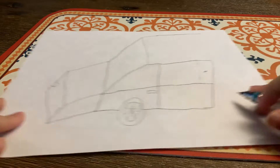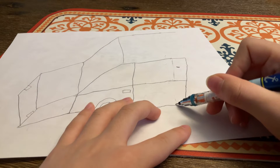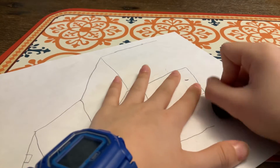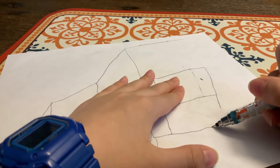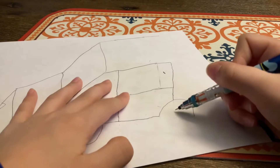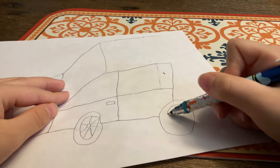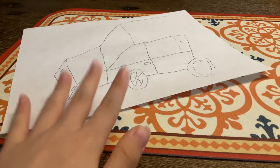Now we'll draw the back and we'll have a wheel over here. Let's draw - erase this - and then draw the wheel. We'll have a huge back wheel. Cool huh?